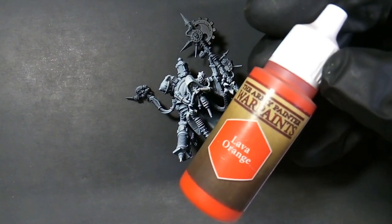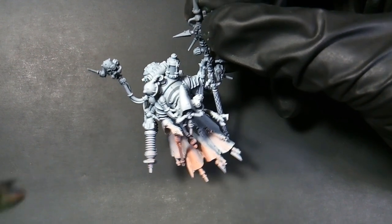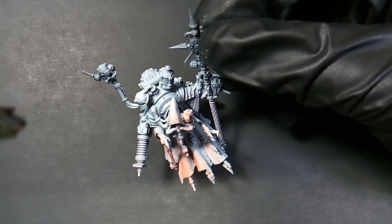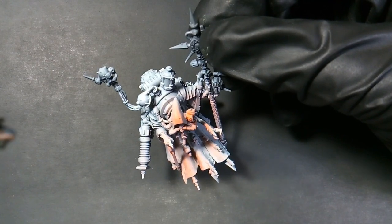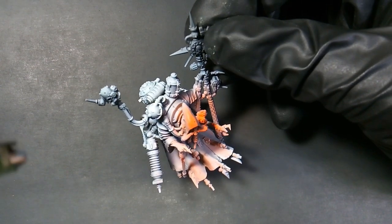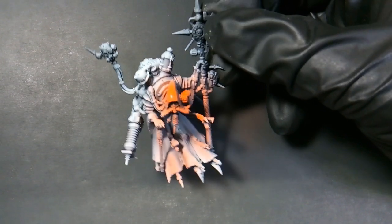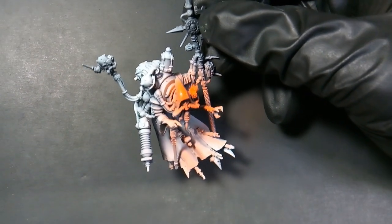I've already done the white highlight, so the first color we're starting out with is Lava Orange. As you can see with the white undertone, this color shines a whole lot brighter. We're just working on basing his cloak. Not too worried about getting it on anything else, as this will get based later.